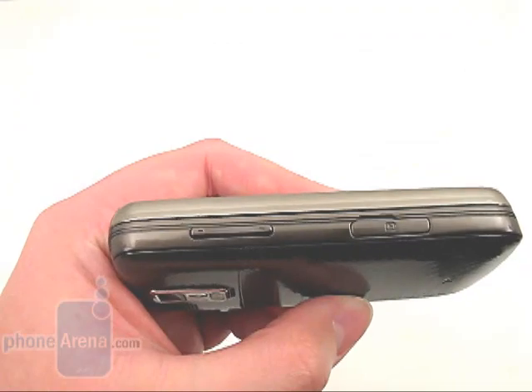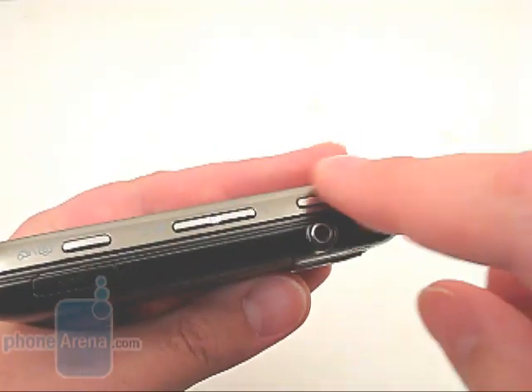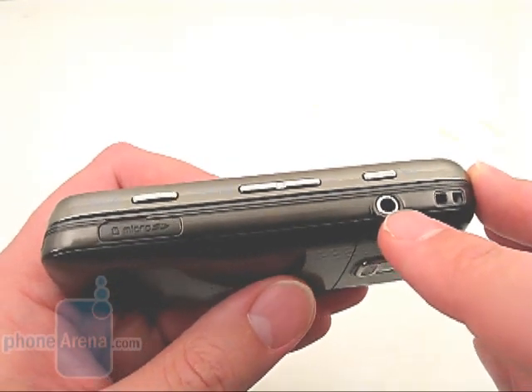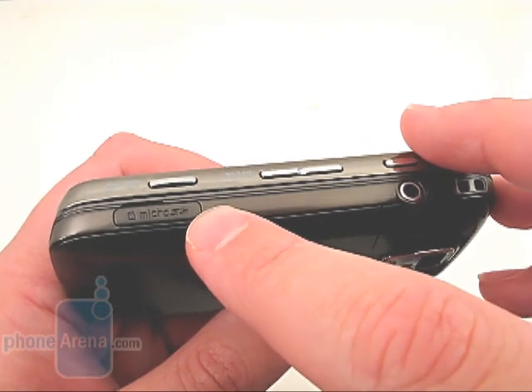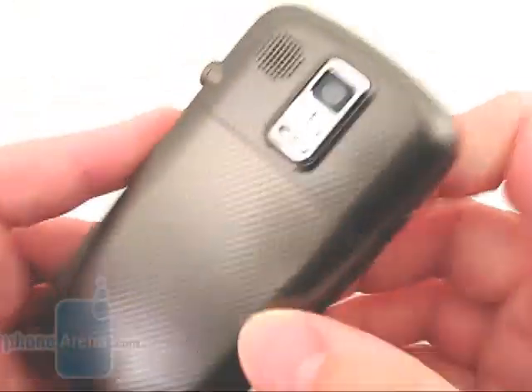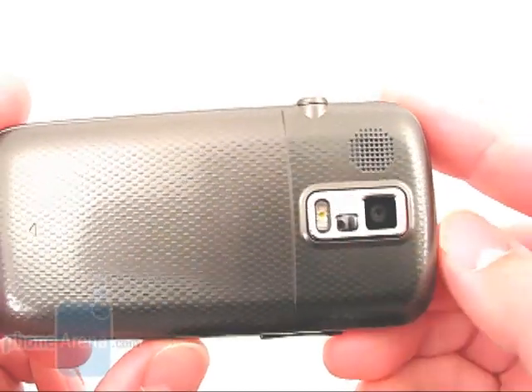Located on the side, you have the volume rocker, charging port, camera and control buttons, 3.5mm headset jack, and a microSD memory card slot that supports up to 16GB cards. The back of the phone has a nice texture to it instead of being slippery, and there is a 3 megapixel camera with autofocus and LED flash.